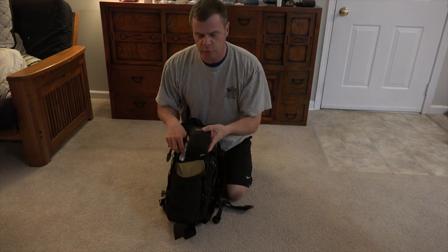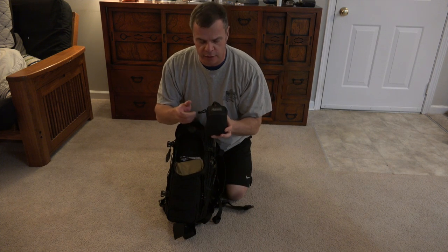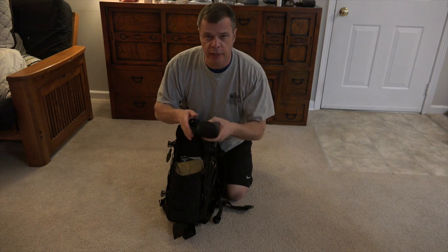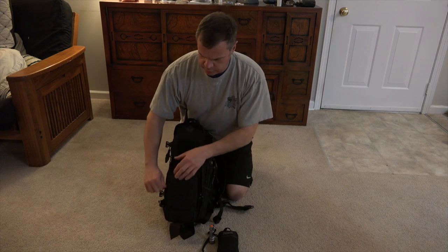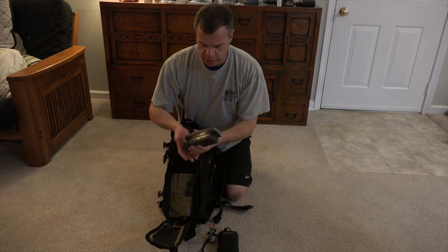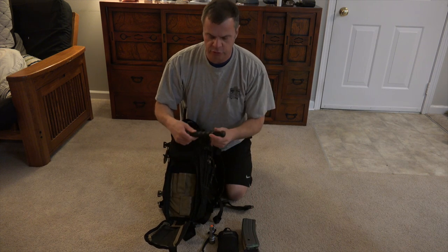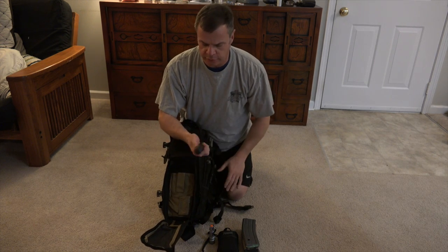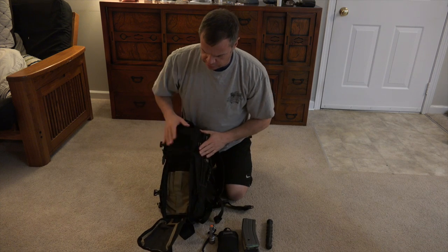Again, here's my Maxpedition Micro pouch — went over that earlier. My flashlight — gotta have that. On the bottom pouch we've got three M16 mags. I also have a Koga SD1 for any kind of impact defense needed. That's all I have in there, though you could put a few more items in. Again, it's just an example.